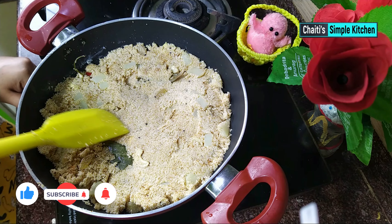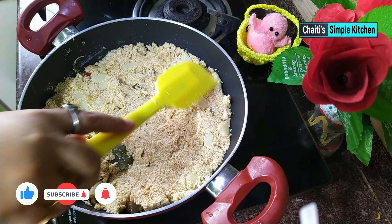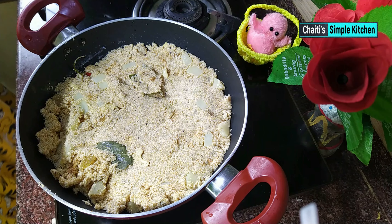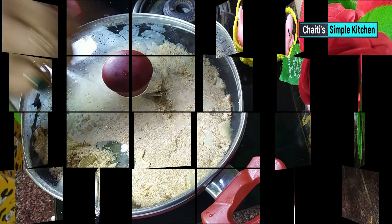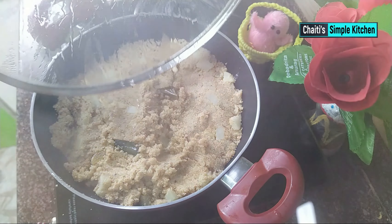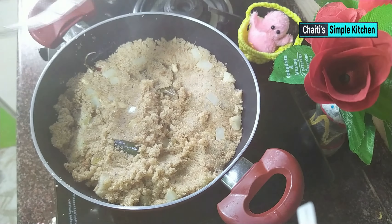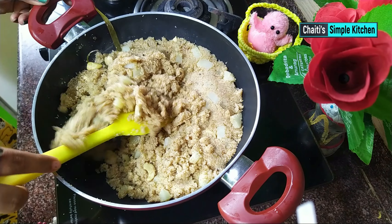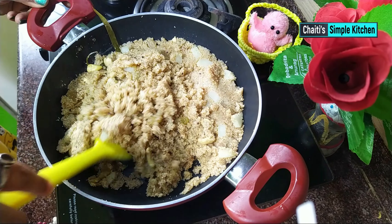We need to cook the potatoes in the pan. We need to cook for 10 minutes.